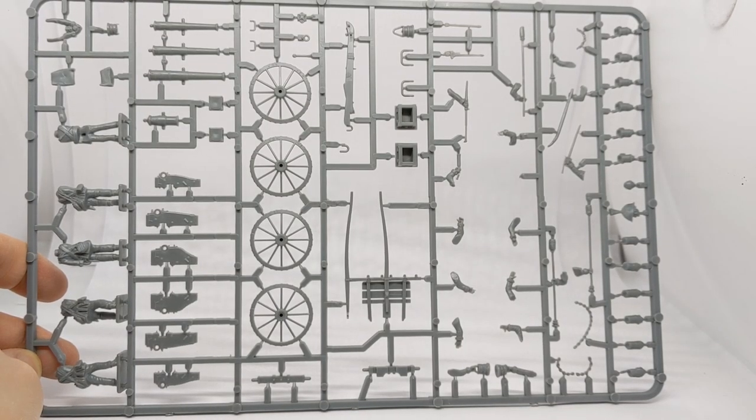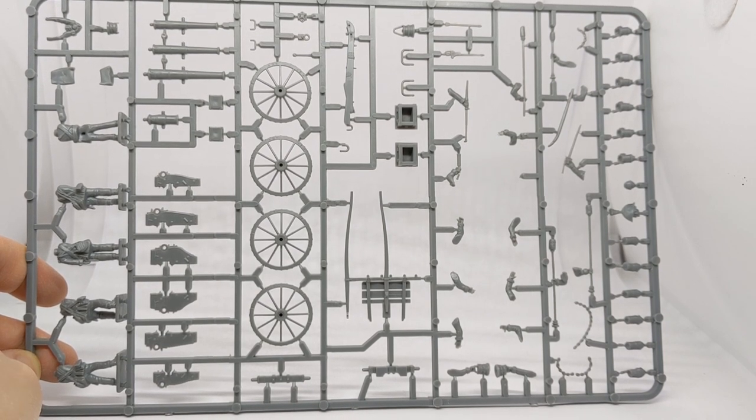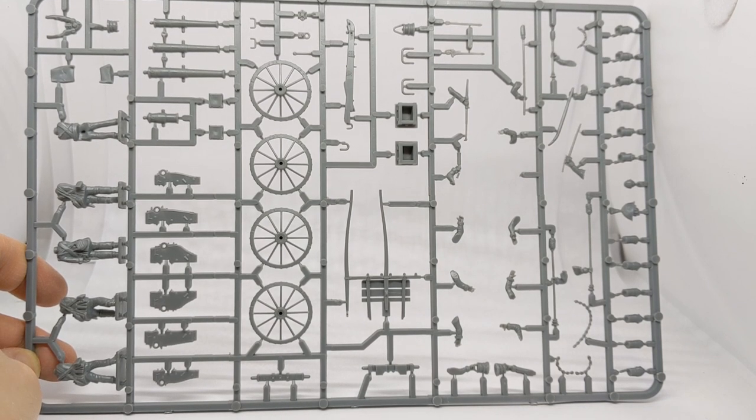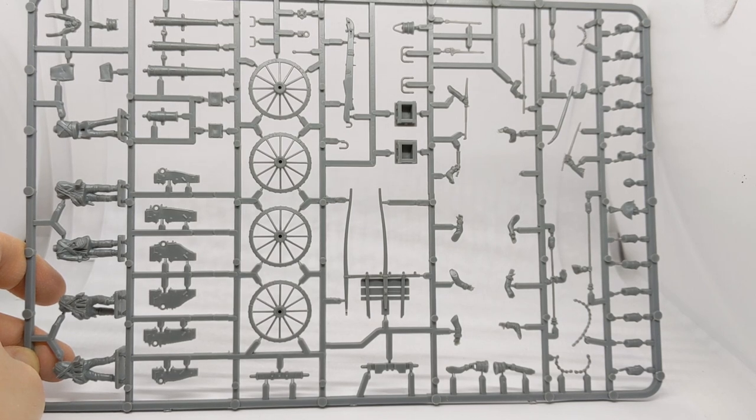Inside the box we've got three sprues, each identical, with parts to make up five crew including an officer, four varieties of gun, one gun carriage, one limber, and heads available for both the earlier Peninsular War period and the 100 Days campaign culminating in Waterloo.